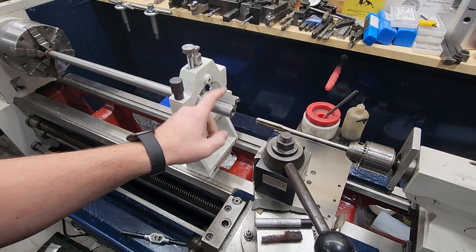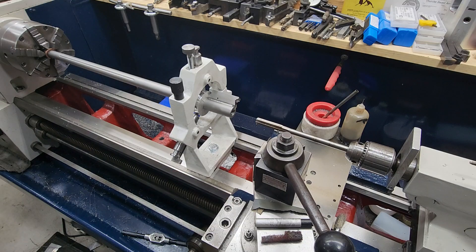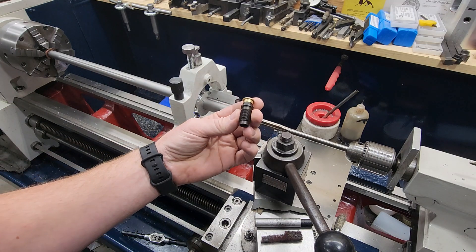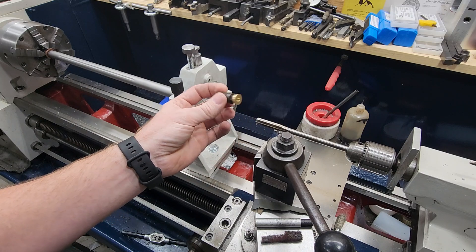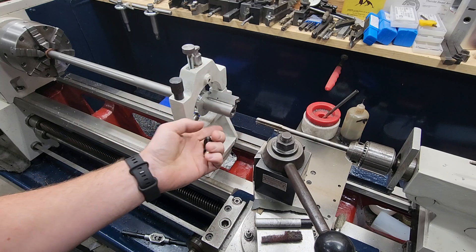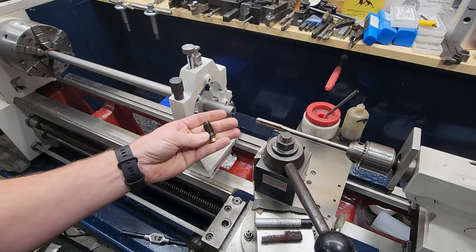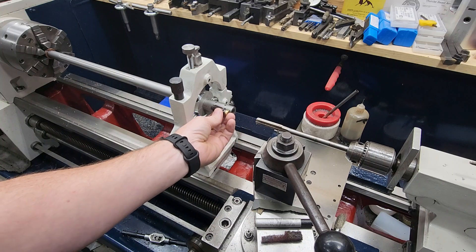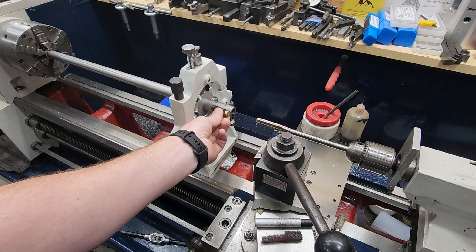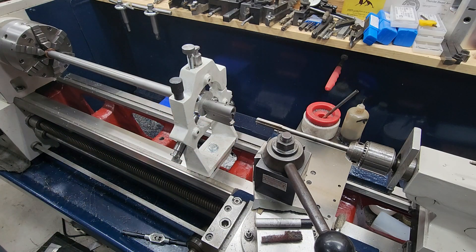This is originally chambered for 45-70, and what we want to do is use a Hankins smokeless plug to convert this. He designed this plug specifically for these CVAs because they've got scope mounting holes there in the top. I believe this is 9/16-24. What we need to do is bore that to our depth, to our minor diameter of our threads, and just install that plug.